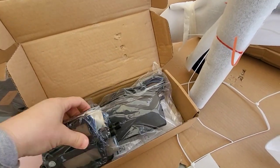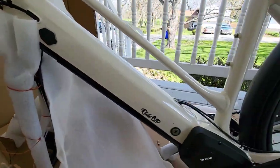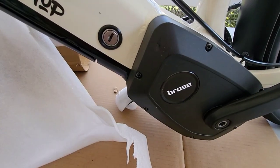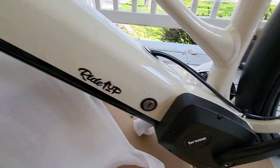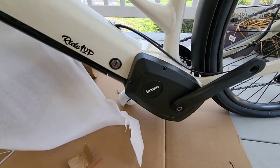It doesn't look like a lot of tools or parts, so assembly shouldn't be too bad. I've got most of the zip ties off and you can kind of see the bike a little better now. There's that Brose motor — it's supposed to be a quiet motor, and I'm really hoping it is because that's what attracted me to it. I really like quiet motors.